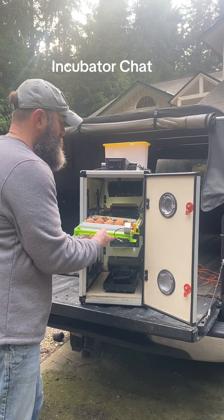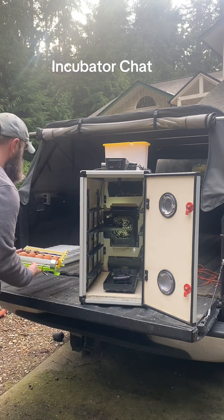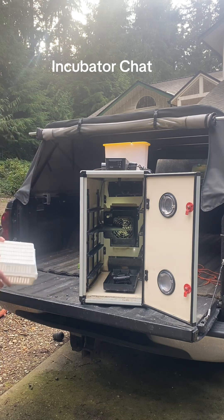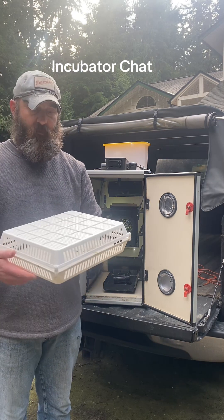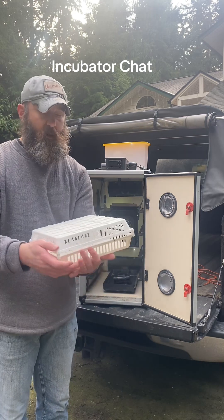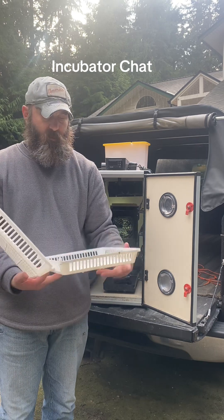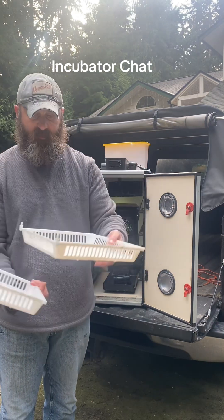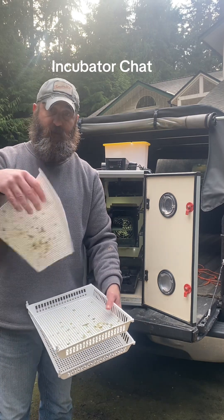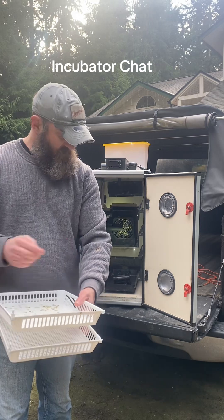At day 14, I candle the quail eggs and move them into a hatching tray or hatching basket. The hatching basket is a two-sided plastic basket. I put a piece of shelf liner in there — this one's dirty, it just came out of hatching and needs to be cleaned.